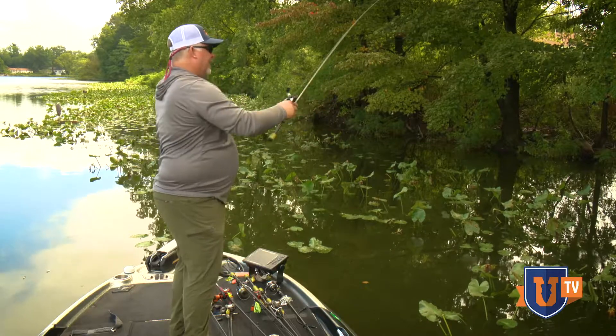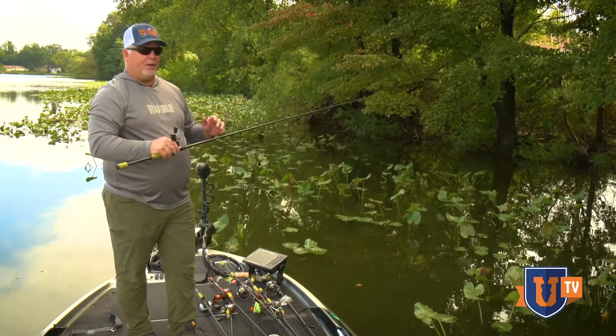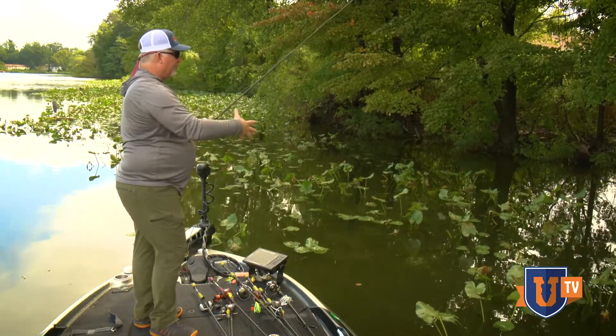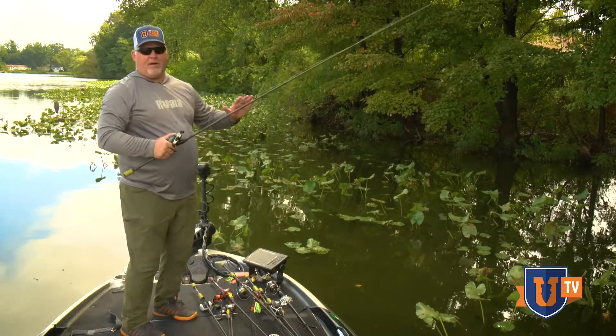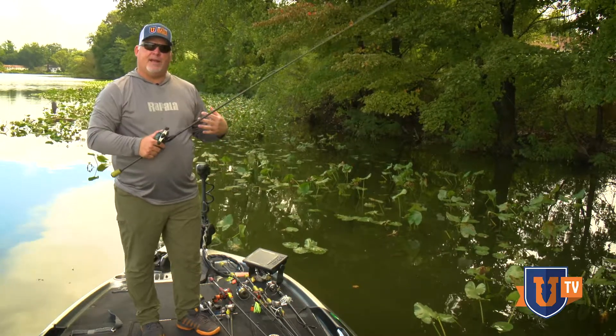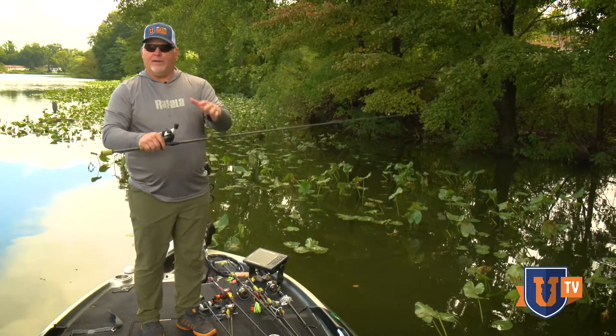I can feel when I'm coming through pads, I can detect everything, and especially I can detect strikes really well. So I'm going to pitch and flip around with it. When it comes time to set the hook with this rod on a finesse jig, I'm going to make a nice firm sweep hook set.